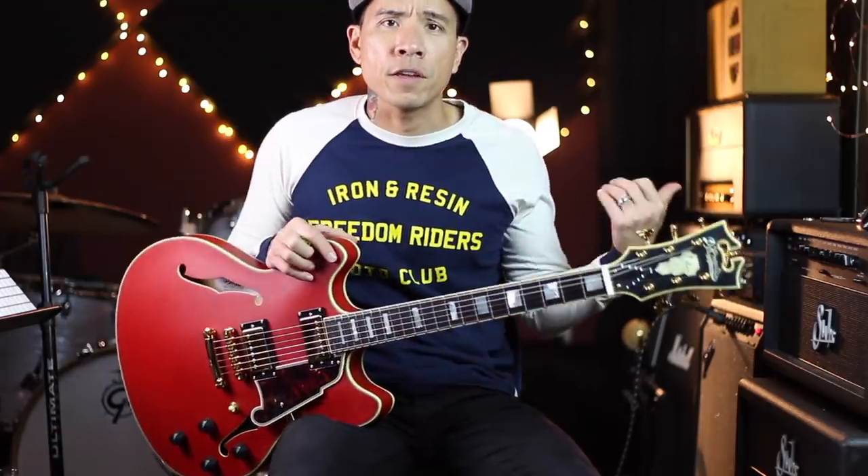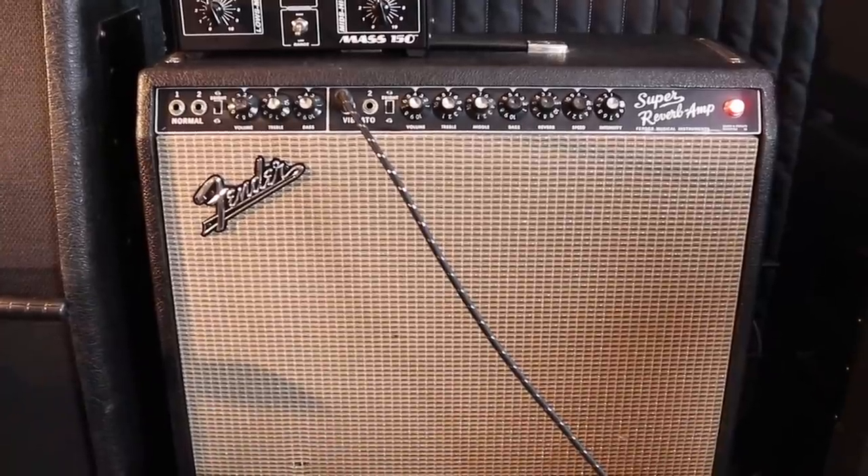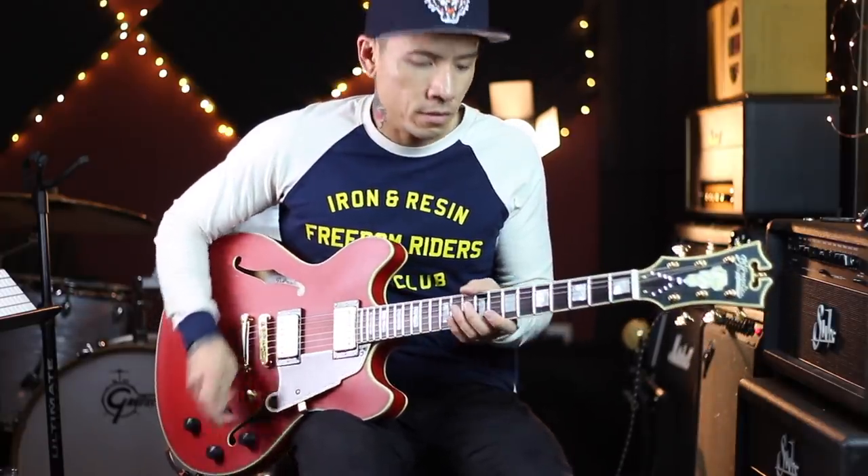Just reminds me of like Marty McFly. So for this I'm plugged into my Fender Super Reverb. I have it turned up right on the edge of breakup so it's not completely clean. Let's go through some of these tones.